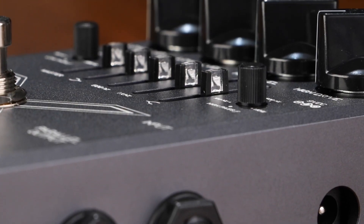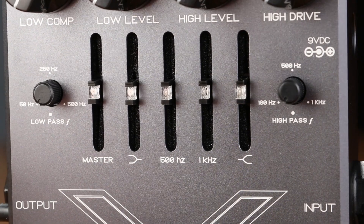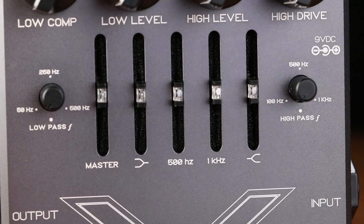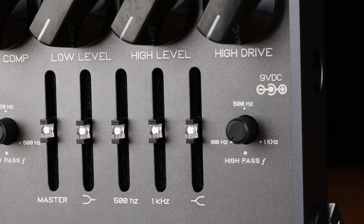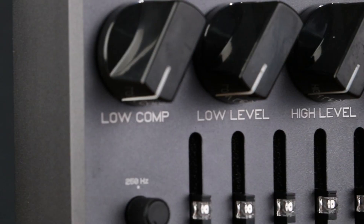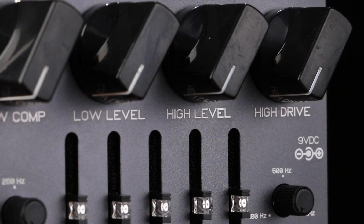Let's run down the controls. The Microtubes X7 comes equipped with six knobs. The high pass frequency controls the cutoff frequency to be distorted, ranging from 100Hz for thicker fuzzier saturation or 1000Hz for ultra sharp definition. High drive sets the amount of distortion for the high pass side. High level sets the output volume of the distorted high pass signal.